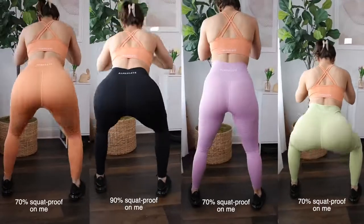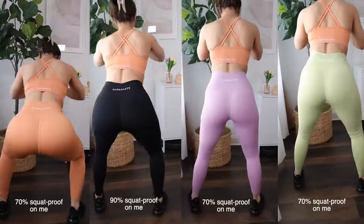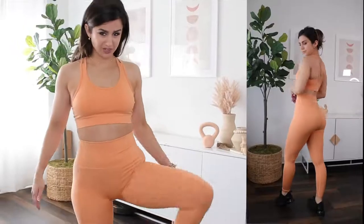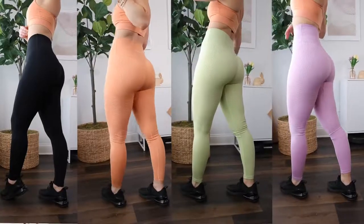In terms of sheerness, I'm seeing my undies right through the legging. These are super light colors, so I kind of expected that — if it's anything like the Amplify shorts, you're gonna see through it. It's got a moderate stretch, nothing crazy. When you wear the Amplify it's super thin and lightweight — you can stretch up a storm. This, not so much.